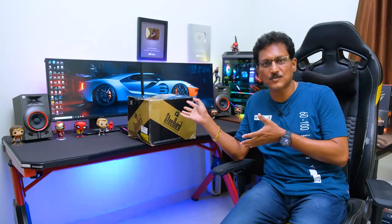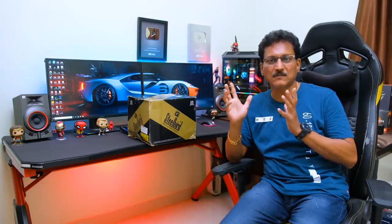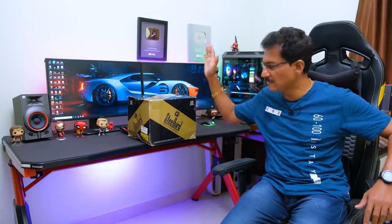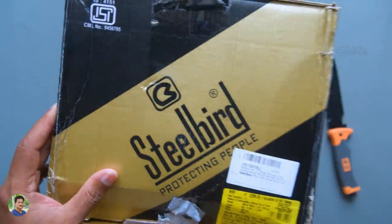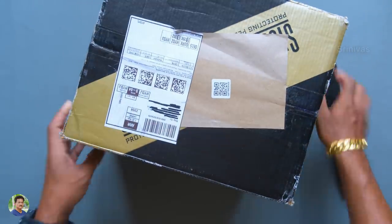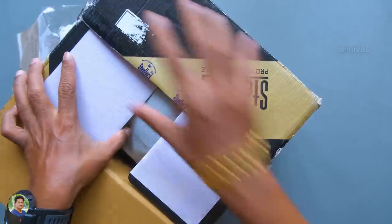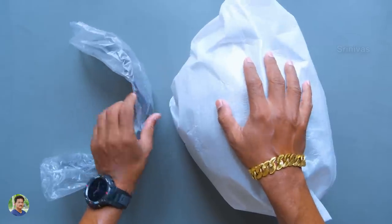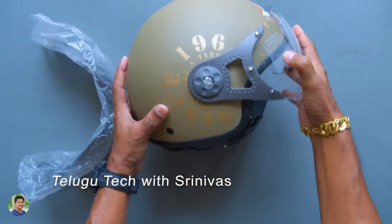I selected this helmet for its design. You will see the unboxing. Here is the brand new Steelbird helmet with ISI certification — Steelbird protecting people. Here is the MRP: ₹2,299, discounted to ₹1,839 on Amazon India. There are two items in the box — the helmet packed neatly and an extra visor. This is the Steelbird SB27 Tank Seven Wings model in Desert Storm color.